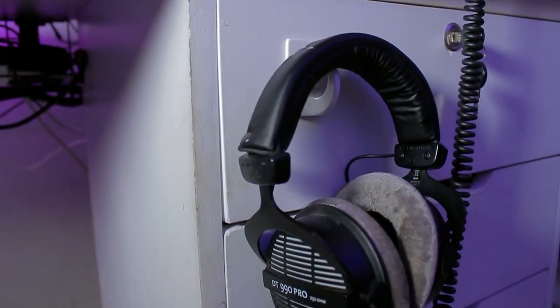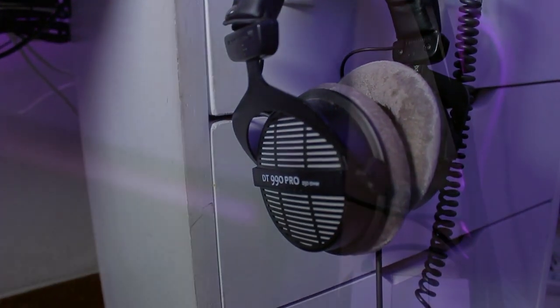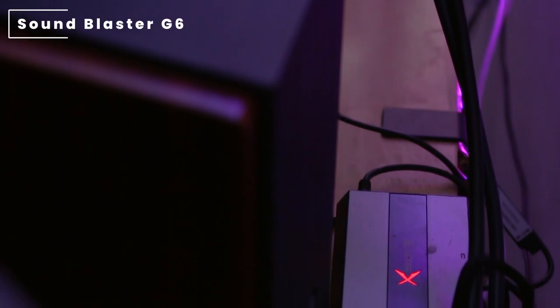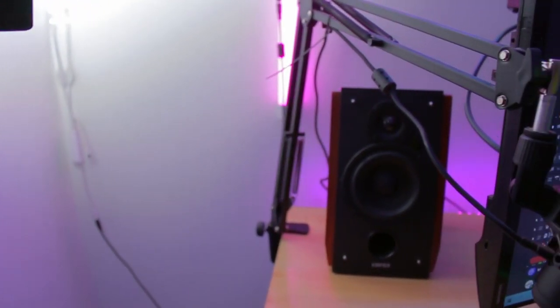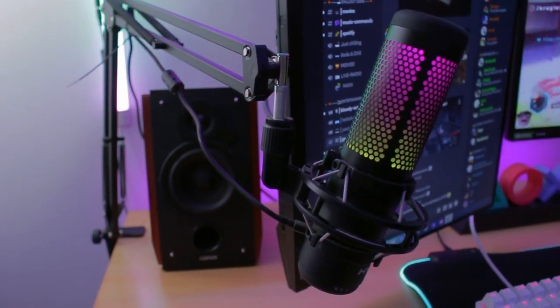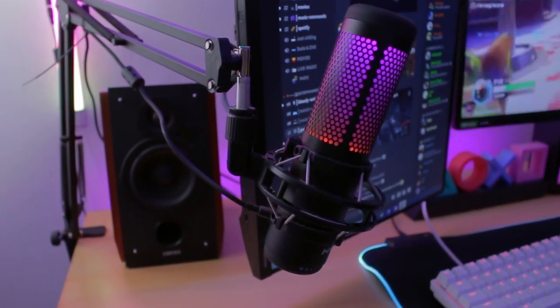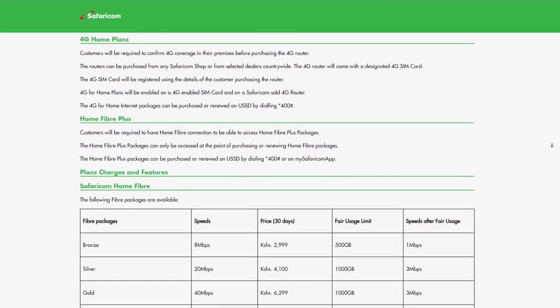For his headphones he's using the Beyerdynamic DT 990s, which are powered by the Sound Blaster G6 audio dock. For his microphone — this is a second entry for this mic in the series — it's the HyperX QuadCast S RGB USB mic. For his ISP he's using the Safaricom 40Mbps package.